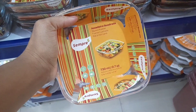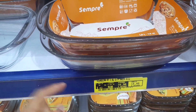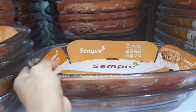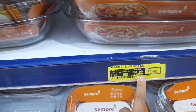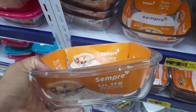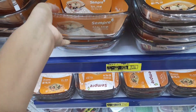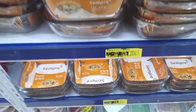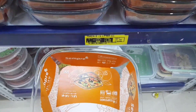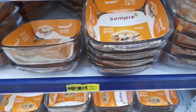Olha essas assadeiras — quadrada refratária, o precinho R$9,99. Tem esse outro modelinho de um litro por R$8,40. A grandona — tenho o modelo dessa em casa — tá custando R$22,90. Olha esse modelo super diferente de assadeira, um quadradinho bem fundo, por R$20,00. Tem uma mais barata, um pouquinho maiorzinha, por R$13,90 — mas ela não tem alça como essa aqui. Achei o preço também de boa.